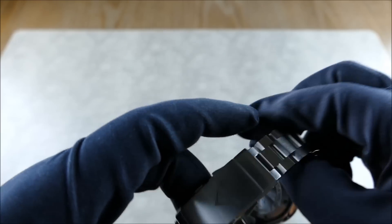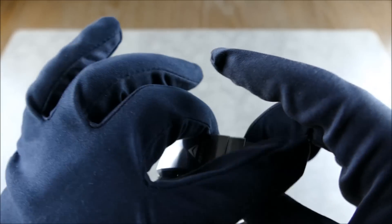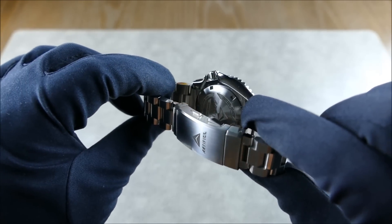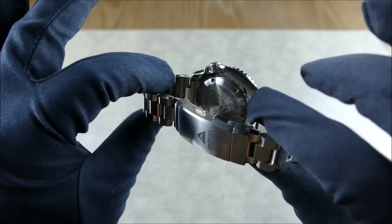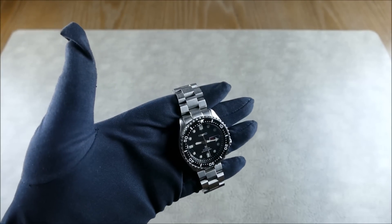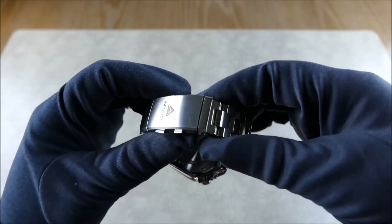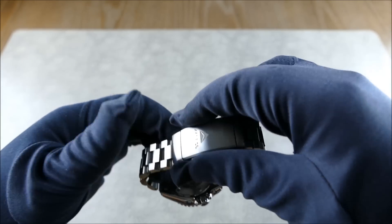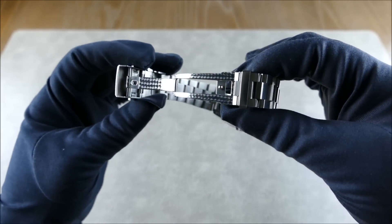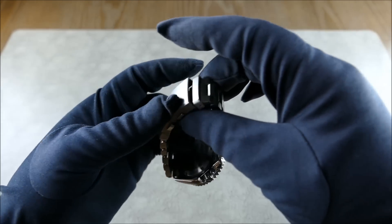On the back you'll see a custom engraved case back from Alex at Artifice, which ties into an awesome signed clasp — the whole unit is from Strapcode, laser engraved to match the theme. From the top it has that OEM-plus appeal: it looks like it could have come straight from the factory, just a little nicer. The clasp features a ratcheting mechanism for micro-adjustments or use as a diver's extension, plus nice polished finishing on the folding mechanism — no stamped steel.